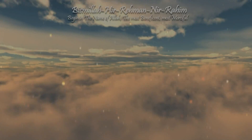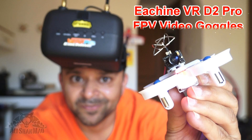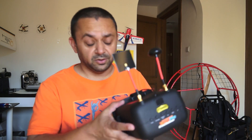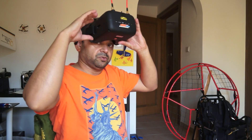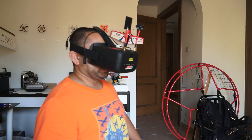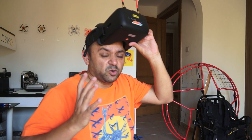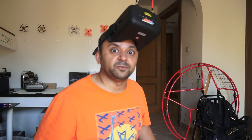Bismillah ar-Rahman ar-Rahim. Putting them on was very, very easy to set up these straps. So now this is how I look when the goggles are on my face. They sit really nice and comfortable. I personally like these goggles because they are smaller in size compared to the EB-800 or the Eachine goggles 2, which are kind of bigger and make my head look like a real big alien head.